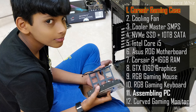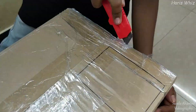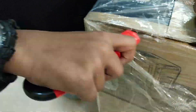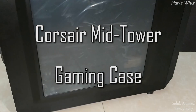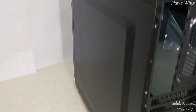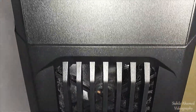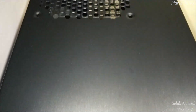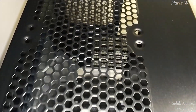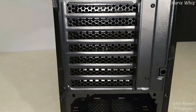First, the cabinet. There are mounting points for up to 5 cooling fans. On the front we can mount two 120mm or 140mm fans. On the top, either two 120mm fans or a liquid cooler can be attached. A 120mm fan and an SMPS can be fixed in the rear.